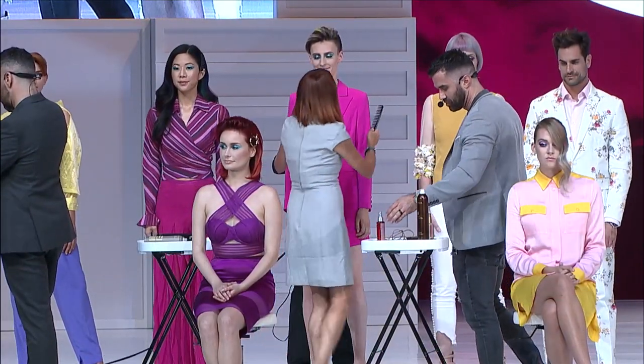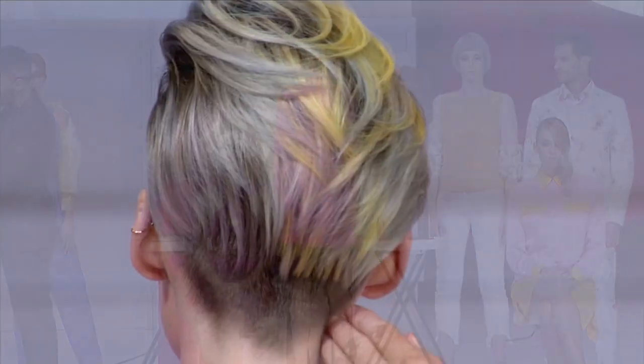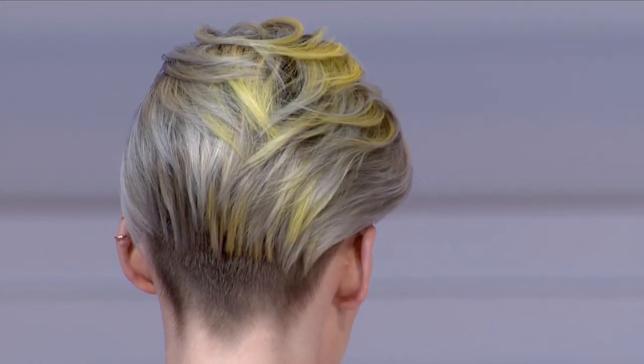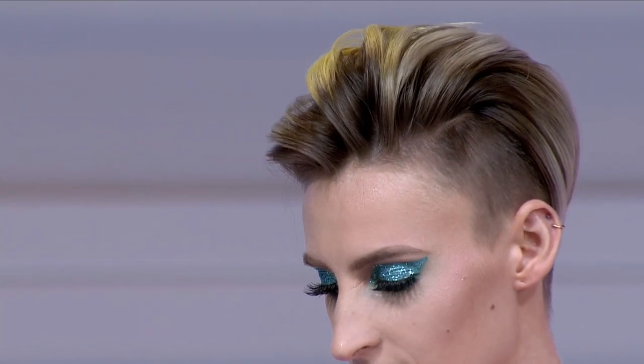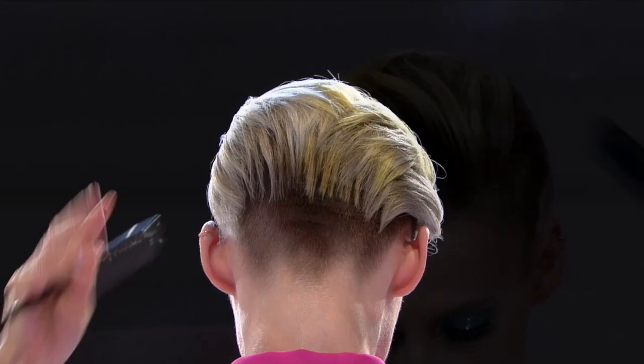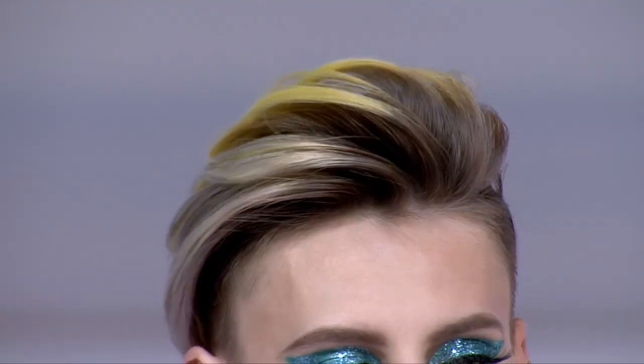On my other model Hannah, she loves an undercut — she likes it short. I'm really into pops of yellow right now, maybe because it's spring, with yellow and gray and blondes all blended together using my twisting technique.